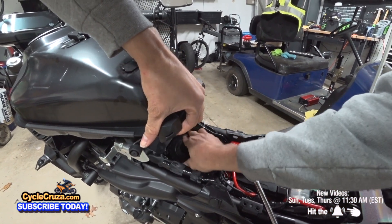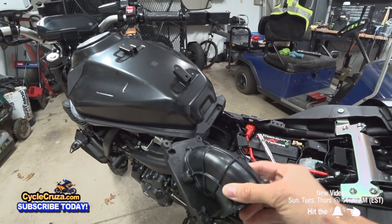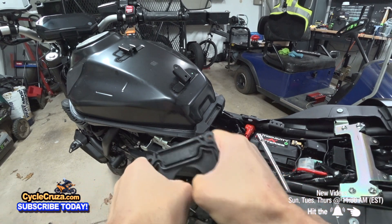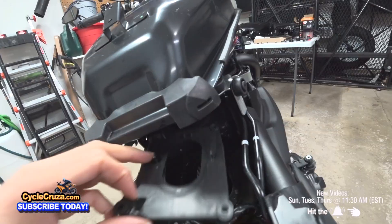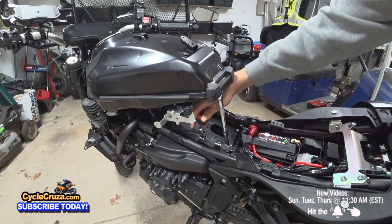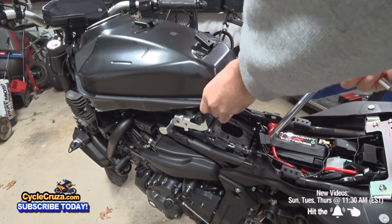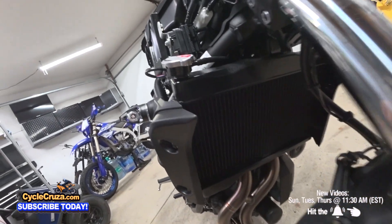Go ahead and put the K&N filter in. Here's the stock snorkel — I'm going to go ahead and take the snorkel off. It pops right up. Install it back on and put everything back.